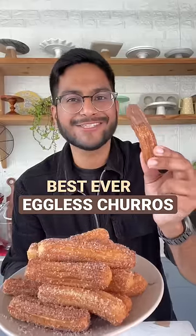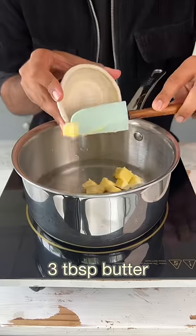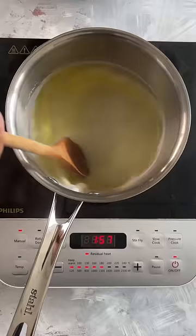Let's make the best-ever eggless churros. Add 2 cups of water into a saucepan with some butter, 2 tbsp of sugar, and a pinch of salt. Cook this until the butter melts completely.